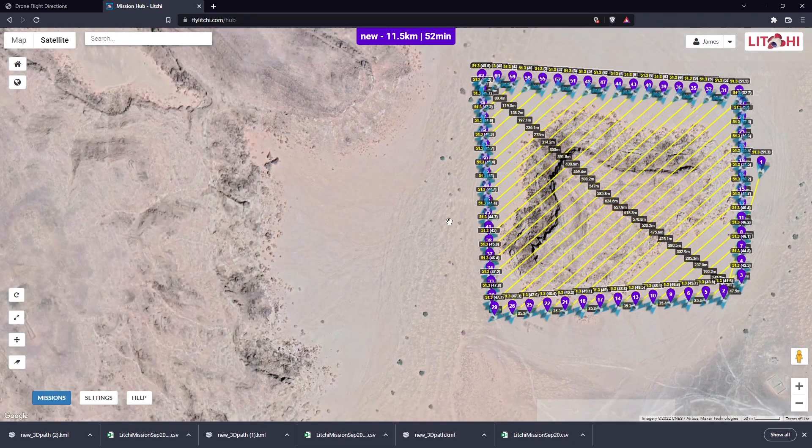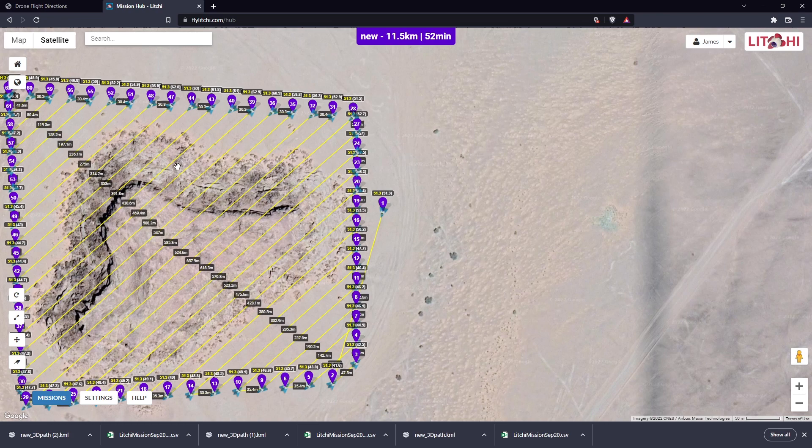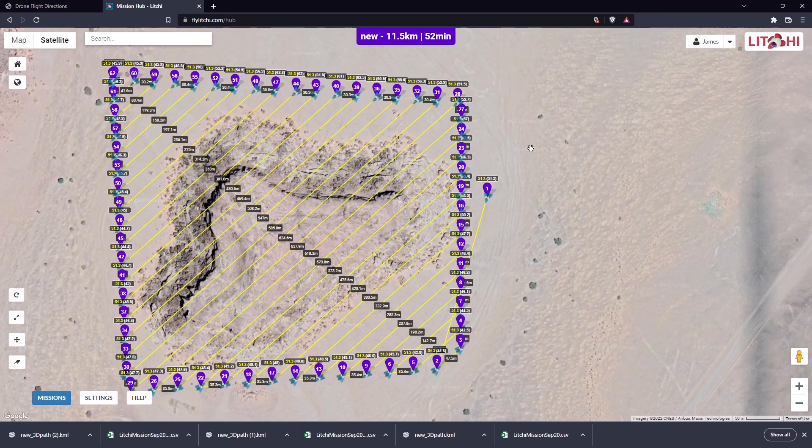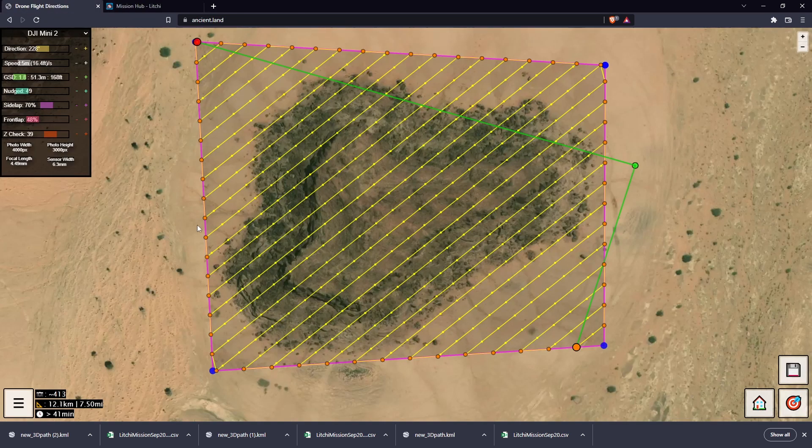If you're on flatland, you could probably just use the ends as an elevation reference. But it's not a good idea to do that when you've got a hill in the middle of your mission.